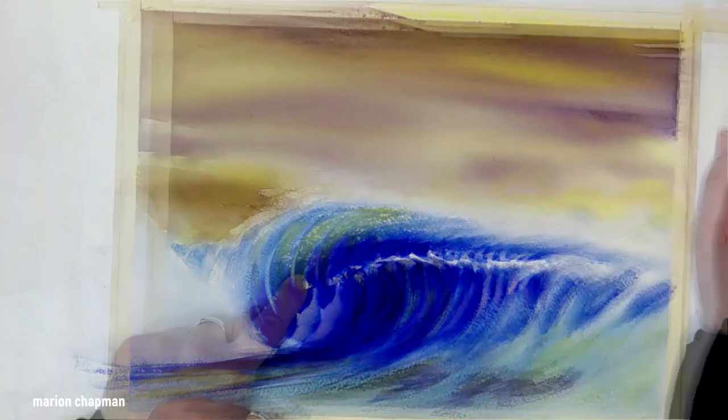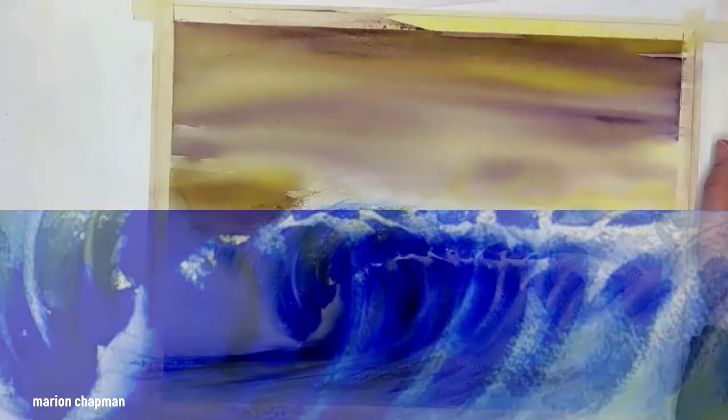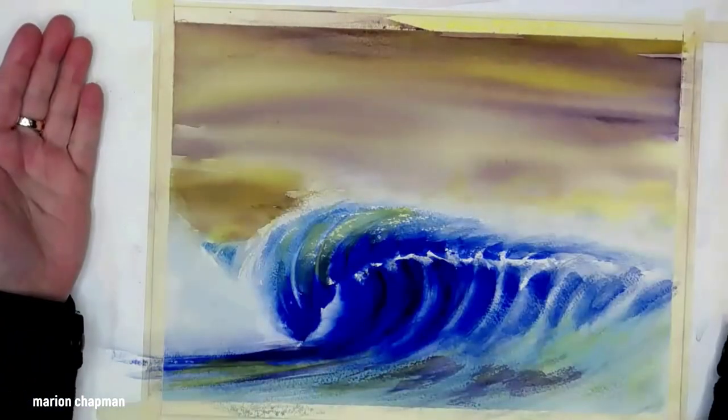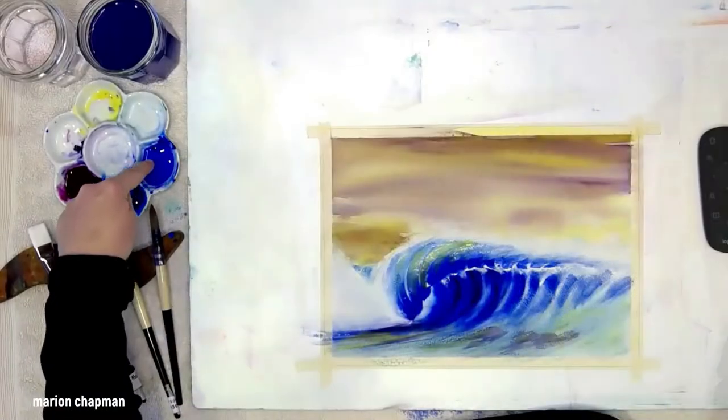The problem I see in this painting of a crashing wave is a disconnect between the sky colour and the foreground colour. So what I'm going to do is completely change that sky — adding colour and removing colour both in the sky and in the foreground.